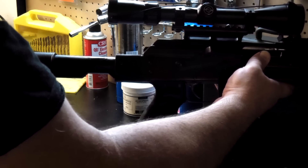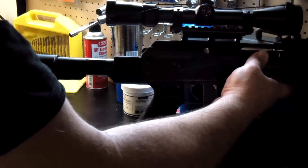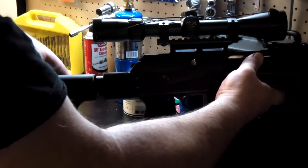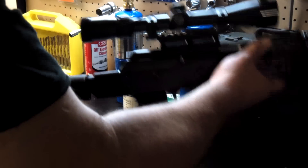I believe it's a perfect solution for practical people who want to make this a very nice gun that looks a bit more tactical and more contemporary. Thank you for watching.